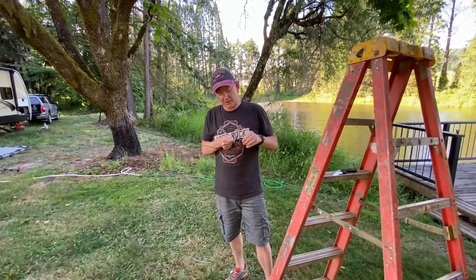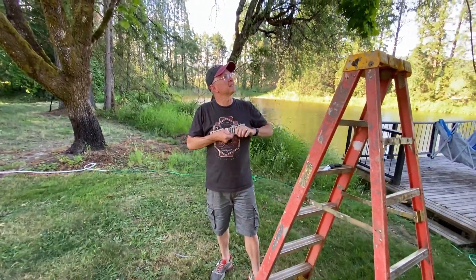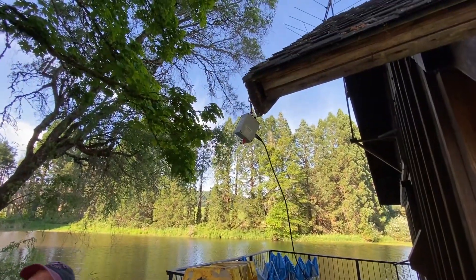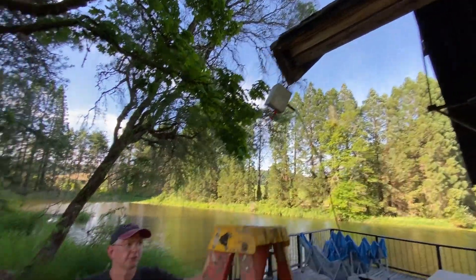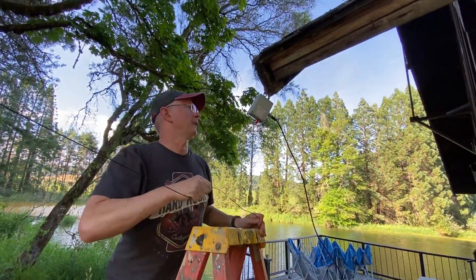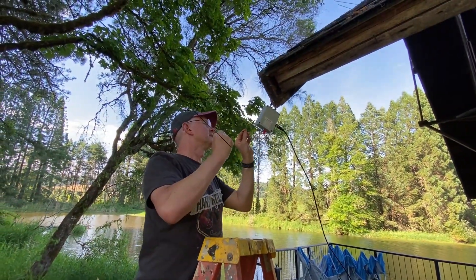I'm taking the insulation off so I can hook it up to this box up here. There's the box. What does this box do? This is a transformer that is gonna make this wire play well with everything else.